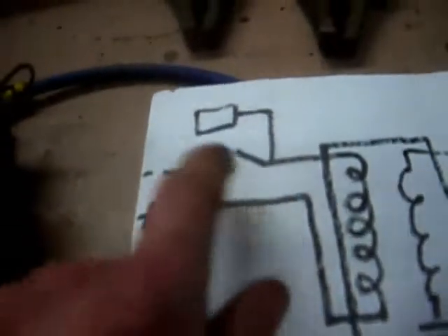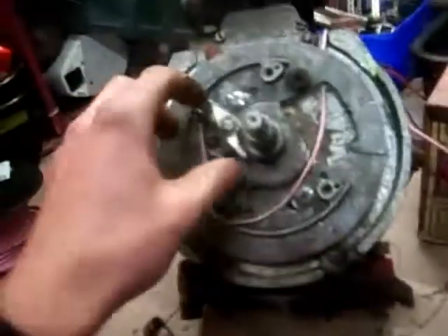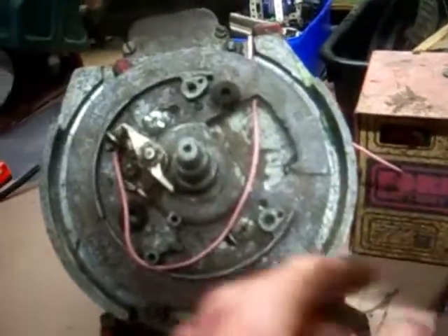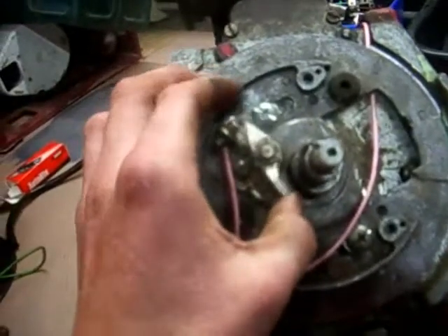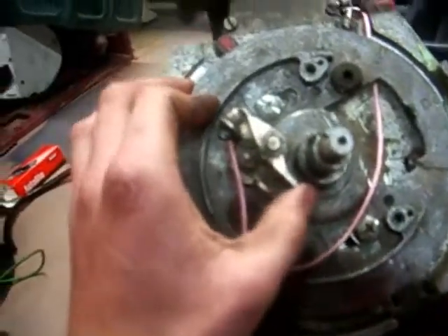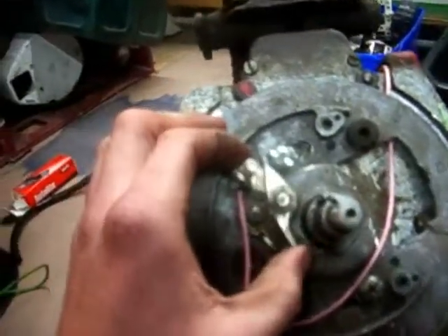On the 12 volt side, you have your negative earth system, which is the easiest way to do it. Your positive is connected straight to the coil — straight to the positive terminal. The negative is connected through the points. On a negative ground engine, your clip will connect to ground, and the whole engine itself is ground. When the points are closed, it applies power to the coil and completes the circuit. Then when they open, the circuit collapses and that causes a high amount of energy in the secondary winding, which connects to the spark plug and causes a spark. It's actually only when the points open that the engine sparks — not when they close, which is what a lot of people think.